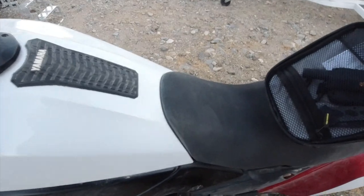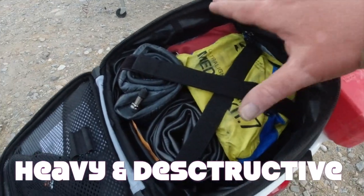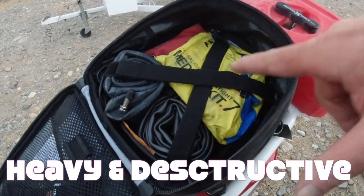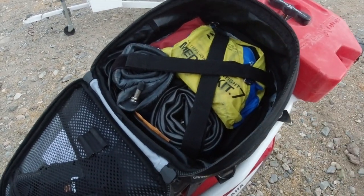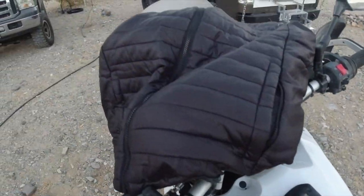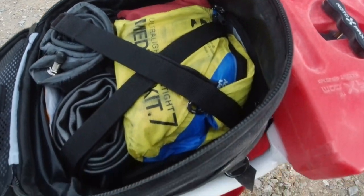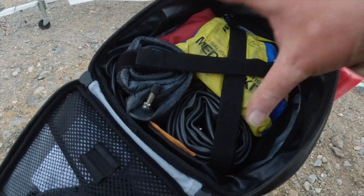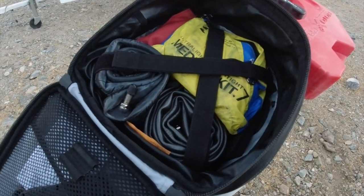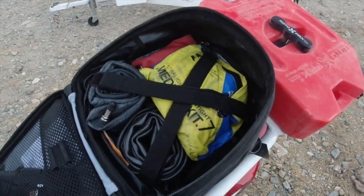This electric vest folds up and sits on top of the goods already in here. In this pack we have tool kits, tire repair stuff, and a medical kit. If this stuff were left to bounce around with an expensive electric vest, that vest would be torn up by the time we arrived. But the x-straps hold all the goods tightly down inside the pack, so you can safely pack lighter things on top without them getting damaged.